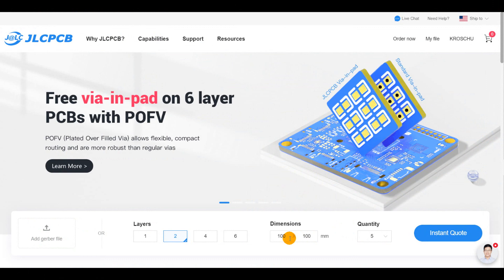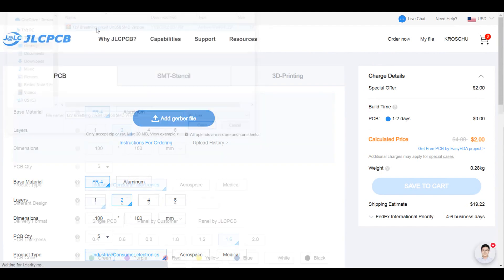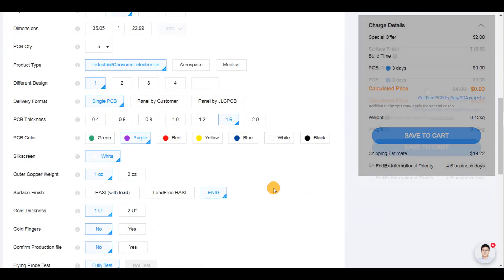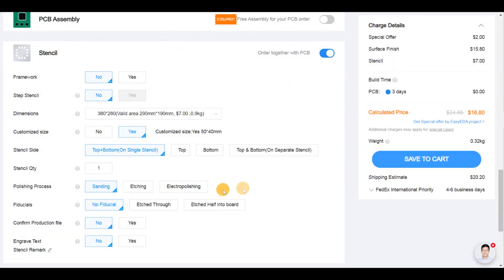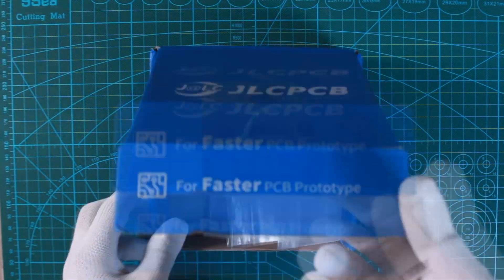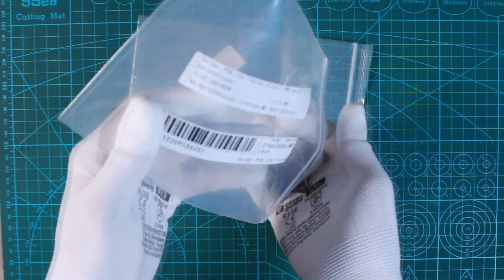I then generated the Gerber files related to my circuit design and moved to JLCPCB, where I uploaded those design files to place my order. I also ordered the stencil for this project and customized the stencil size since the PCB is very small, so no need for a big stencil. Six days later I got the blue box on my desktop — here are my circuit boards and the stencil as well.